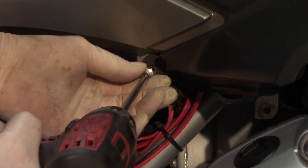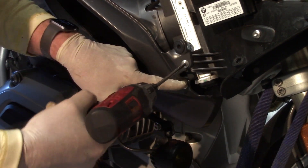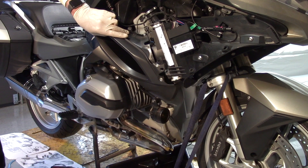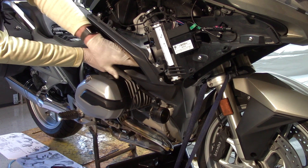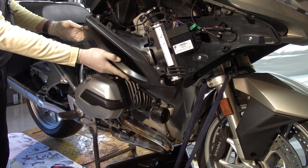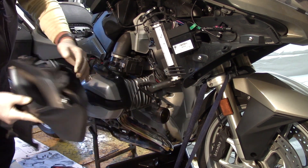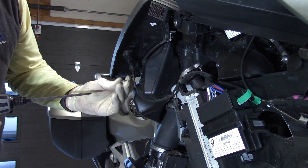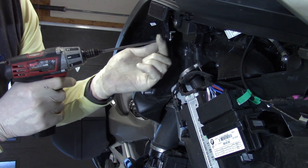The last two screws holding the knee panel: a 14.5mm at the front attached to the frame — not the one holding the radiator shroud. When removing the knee cover, you don't need to separate the radiator shroud from it — leave them attached and just take the knee cover panel off with the shroud intact. The accessory power panel uses binding head screws with no shoulders at all.